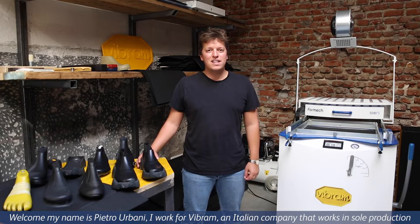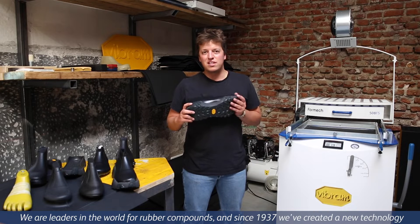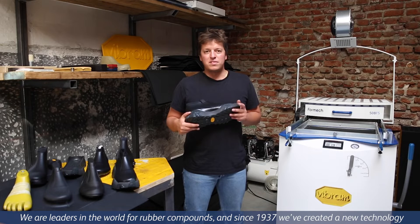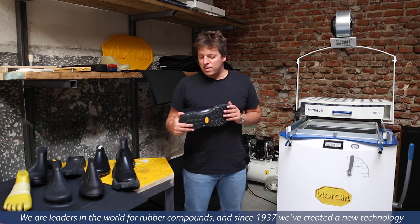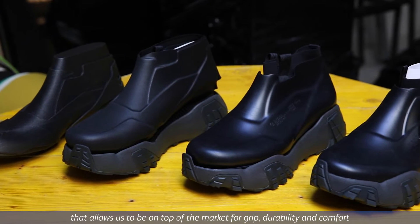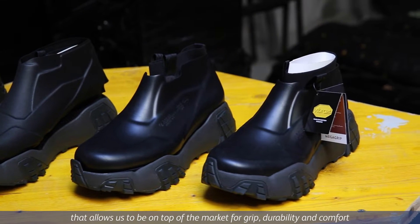Welcome, my name is Pietro Urbani, I work for Vibram, that is an Italian company that works in sole production. We're leader in the world for rubber compounds and from 1937 we created a new technology that allows us to be at the top of the market for grip, durability and comfort.